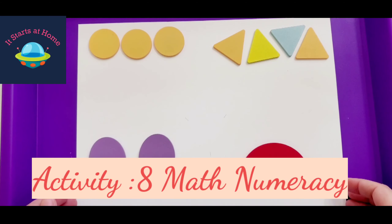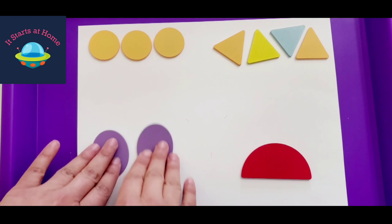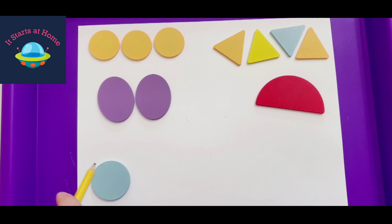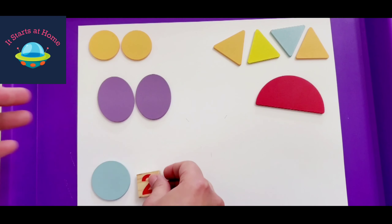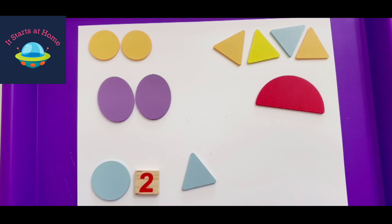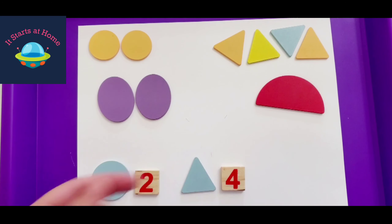You can also use the pieces as perfect manipulatives for a graph activity or counting. For a graph activity, place all the shapes out and ask the kid how many circles there are — they can use a pencil to write the number or pick up a number piece and say 'two.' Then find a triangle and ask how many triangles there are. They can write the number or place a number chit right next to the group.